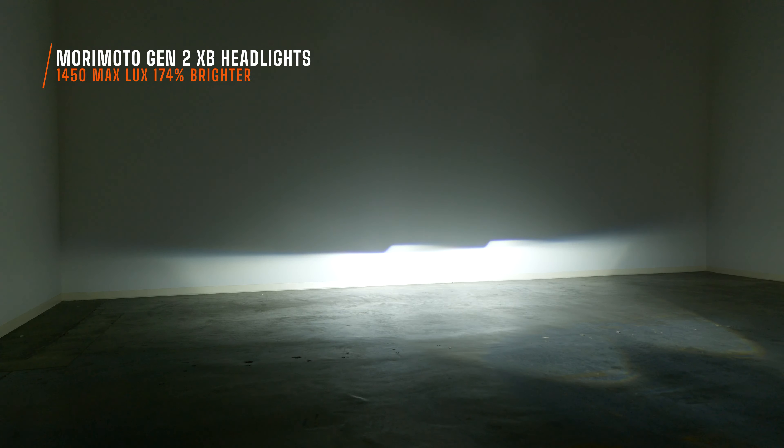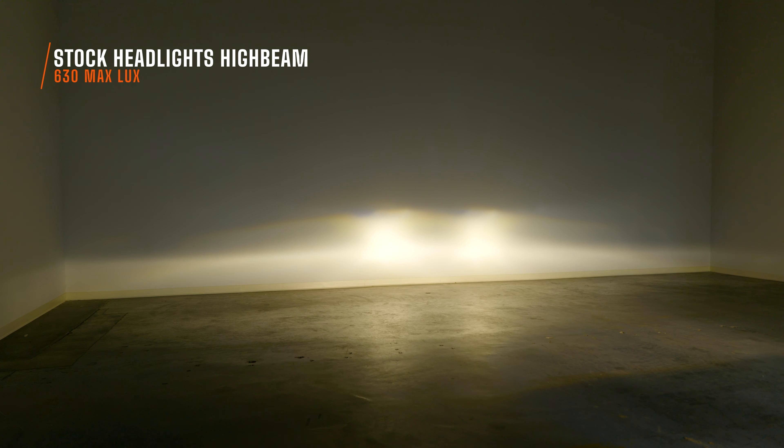When you're driving at nighttime and you're actually using your Mustang, that punch of light that you're going to get far down the road completely blows away your original lights. On high beam, your stock headlights look like this. You've got those two hot spots punching that light down the road. It's doing a good job, but it's not nearly as bright as you want it to be. I read 630 maximum lux on high beam, which in my opinion is laughable.